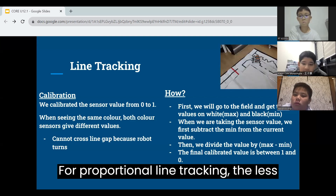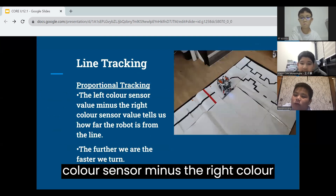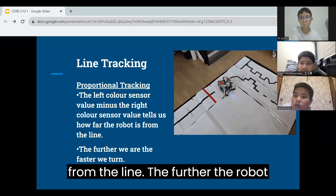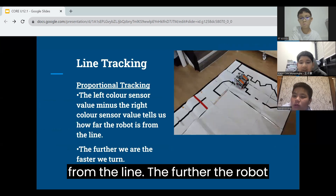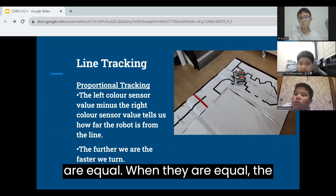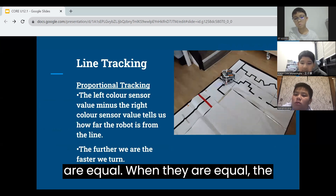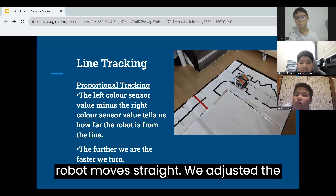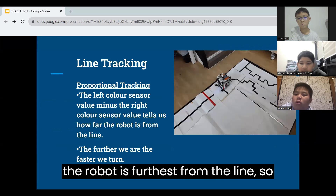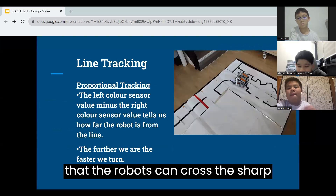For proportional line tracking, the left color sensor minus the right color sensor value tells us how far the robot is from the line. The further the robot is, the faster we turn, until the values are equal. When they are equal, the robot moves straight. We adjusted the maximum turning speed, which happens when the robot is furthest from the line, so that the robot can cross the sharp bends.